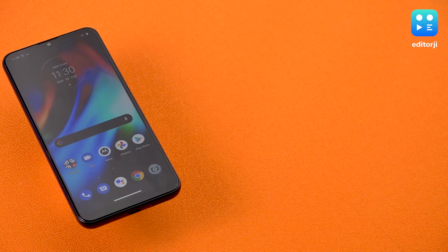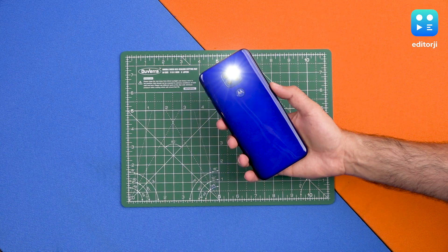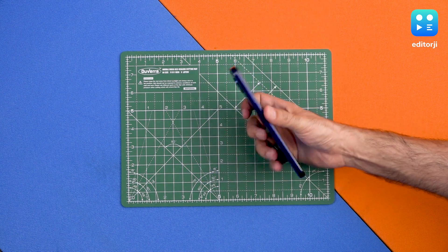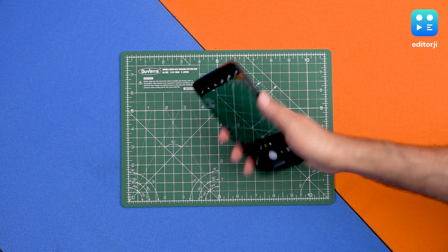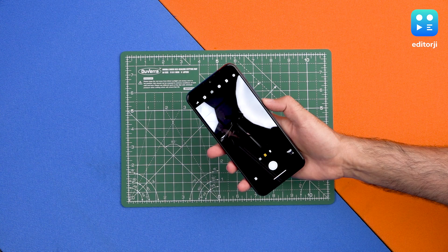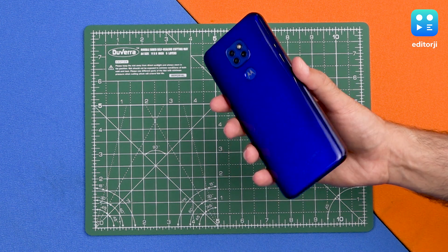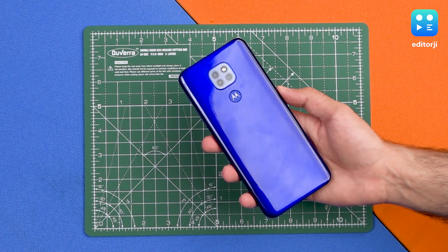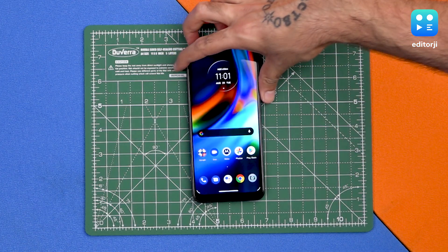Being a Motorola phone, we also get Moto Gestures — double shake to switch on the torch, double shake to switch it off, and the twist camera function which quickly opens the camera with just two twists. It's also worth noting that the plastic back and frame are water repellent; there's no official IP rating, but it should protect against odd splashes.